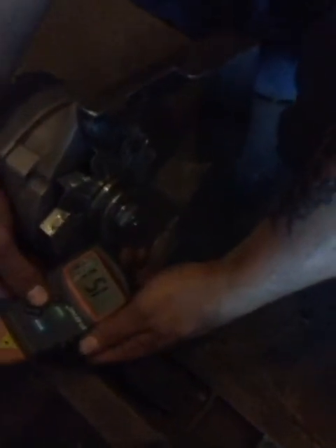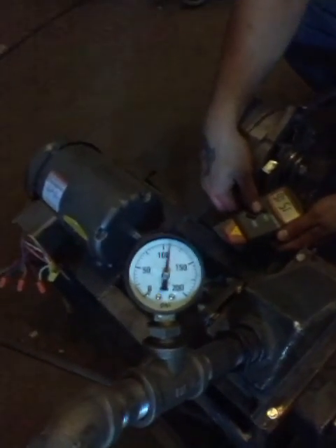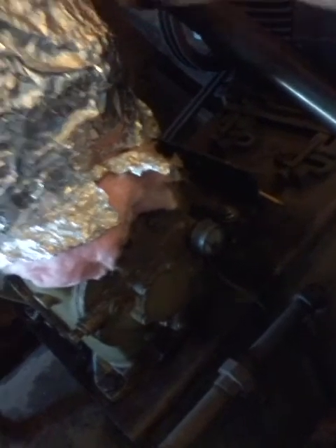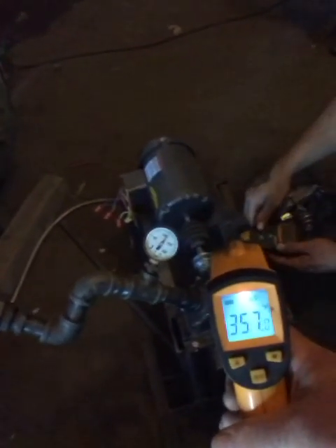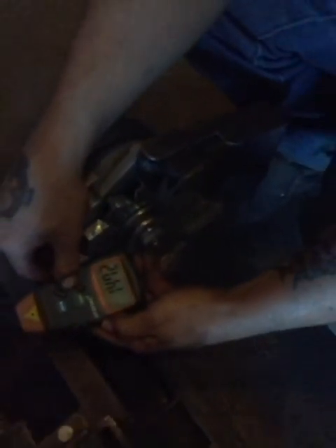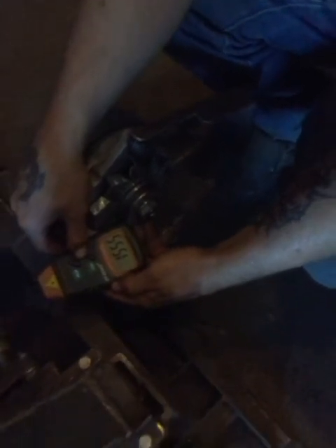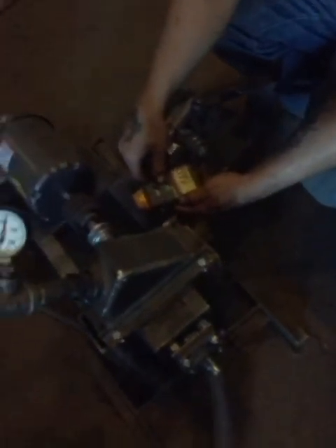1,500 RPM now — and gaining. We've got 110 PSI. The only main difference is, in fact, the temperature. At 357 degrees, that's the difference. We're well above steam temperature, and that's why we continue to gain in speed. Now 1,550 to 1,555 RPM and gaining. Same pressure — only difference is the temperature.